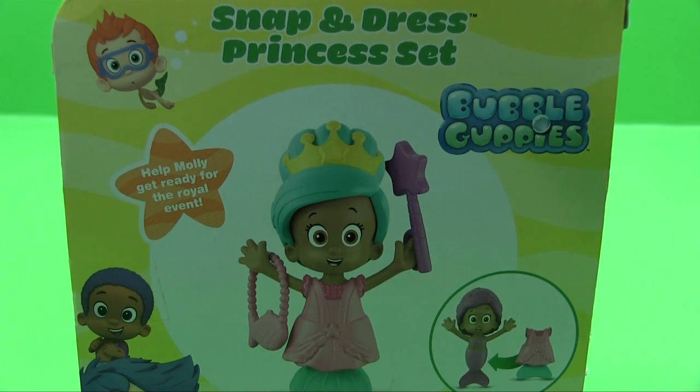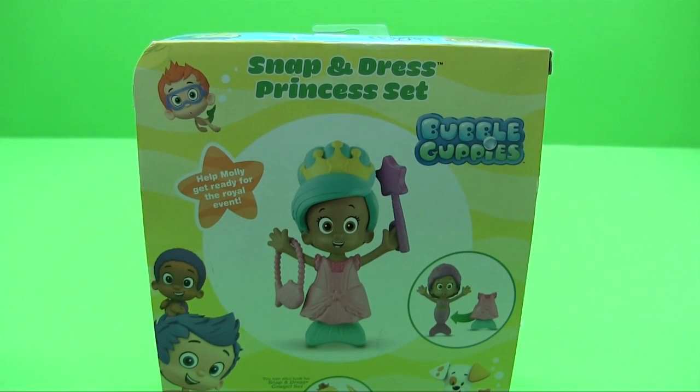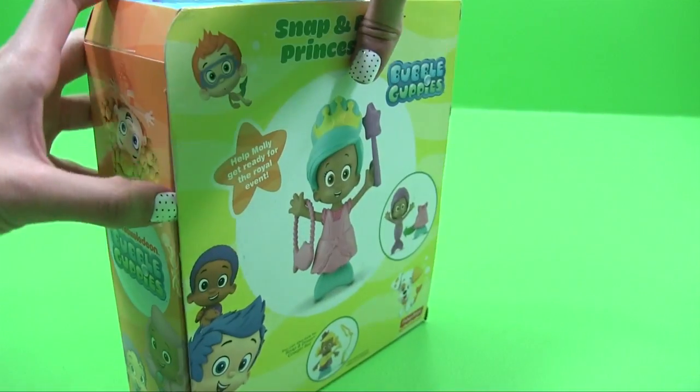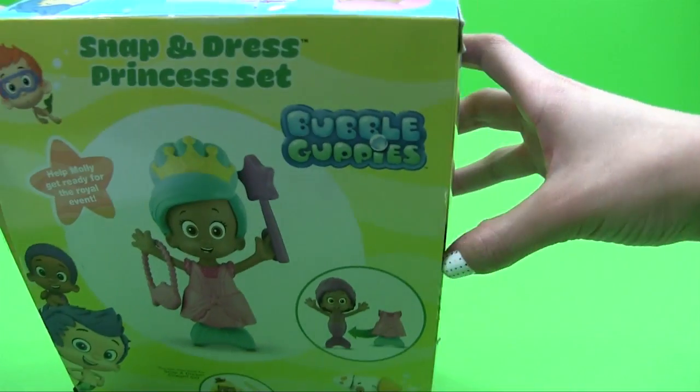So let's get to unwrapping this baby. I already pre-opened it, so...